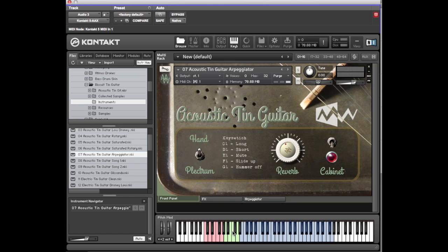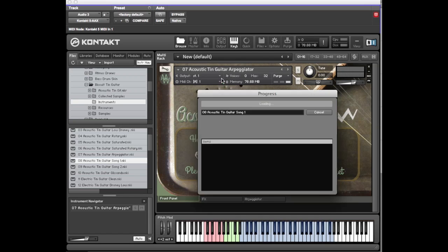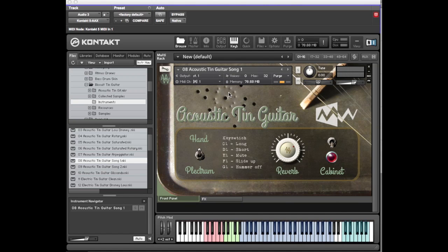The key switching still works — if you put the mute down it operates as expected. Number eight uses the Kontakt built-in drum computer. It's possible to create patterns, and each of these blue keys up at the top end corresponds to a specific key.